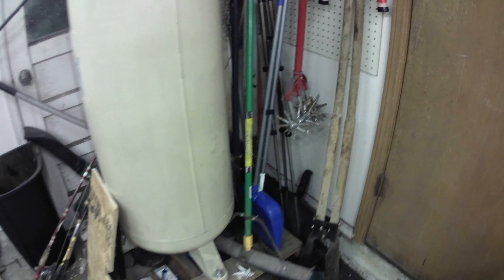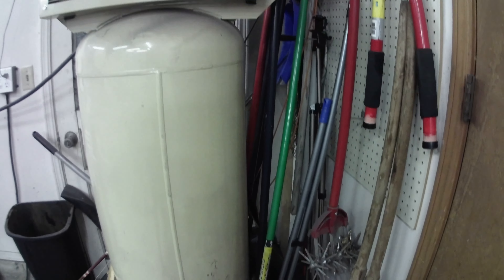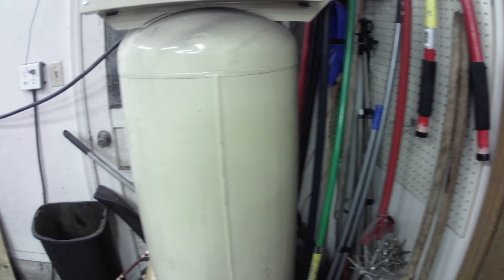Over here it's still kind of a mess — all my yard tools. Me and the wife are talking about buying a shed, so if I do buy a shed, all that stuff will be gone.